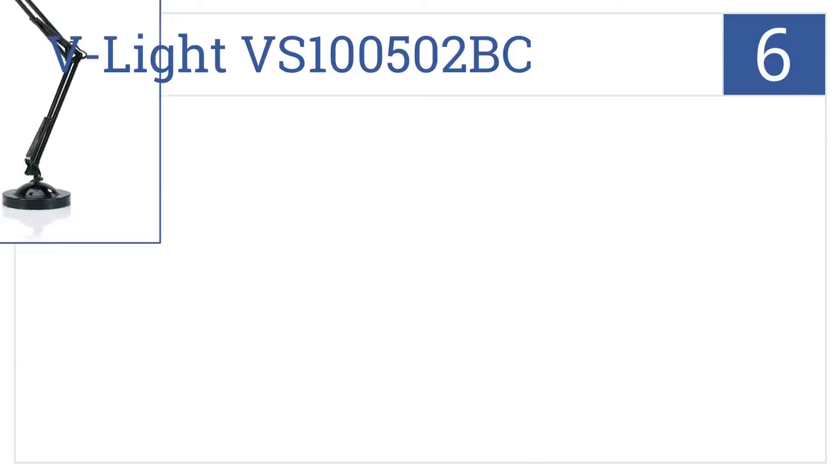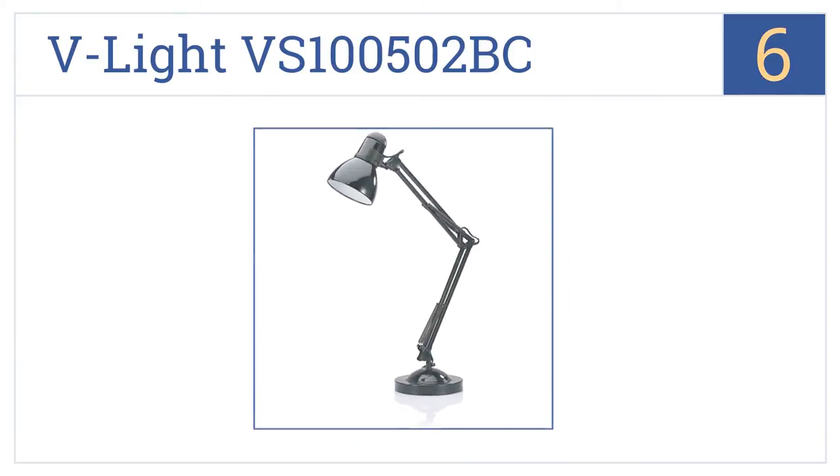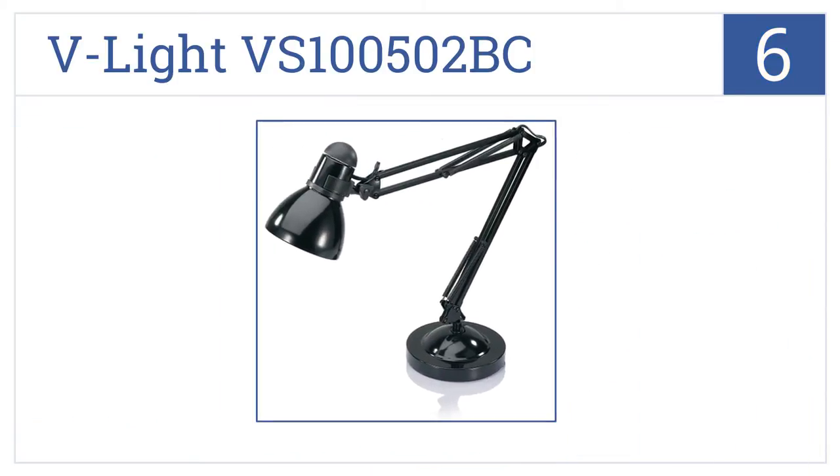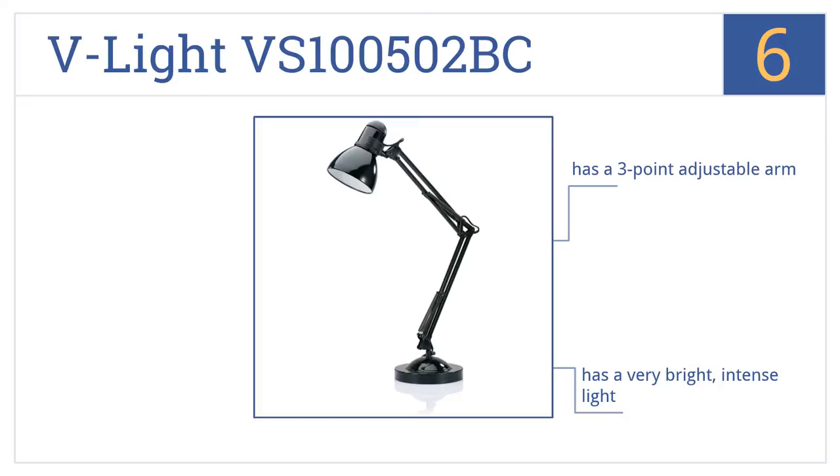Moving up our list to number 6, the V-Lite VS100502BC doesn't win any award points for style, but it is functional and gets the job done with a weighted base and smartly placed on-off switch on the shade. It has a three-point adjustable arm and produces a very bright, intense light. It can be used for spotlighting.